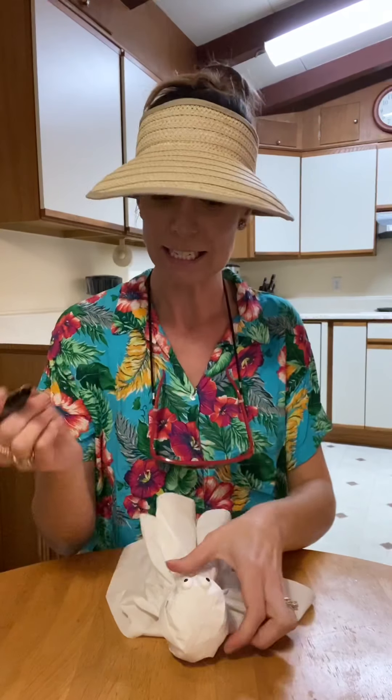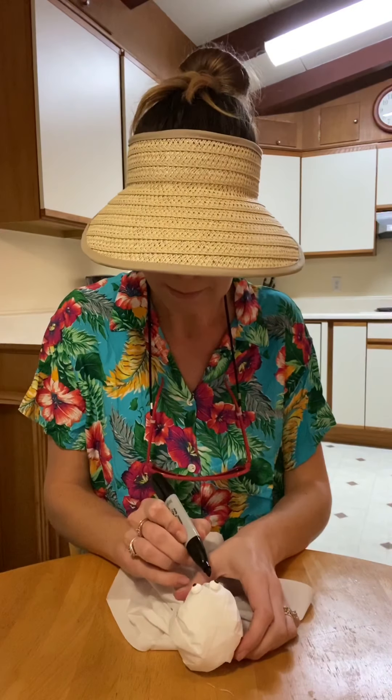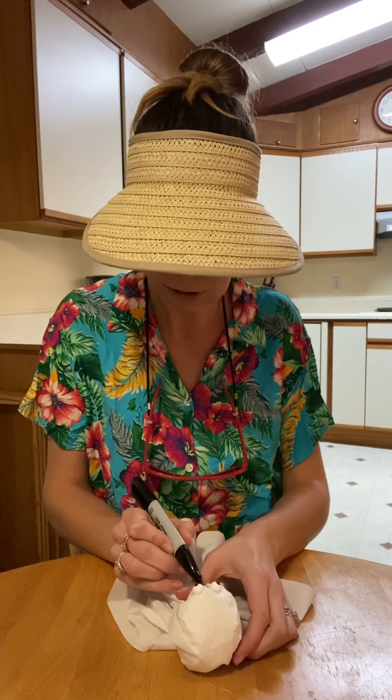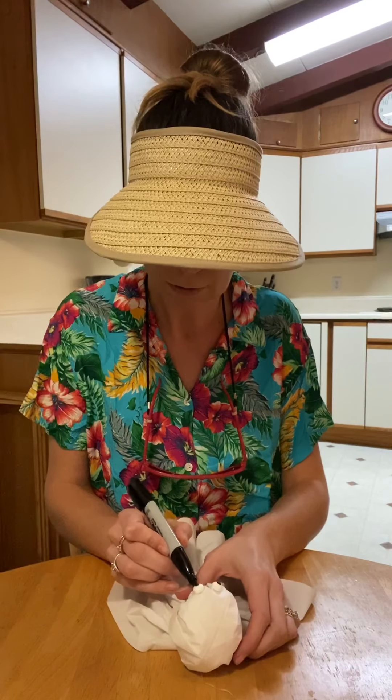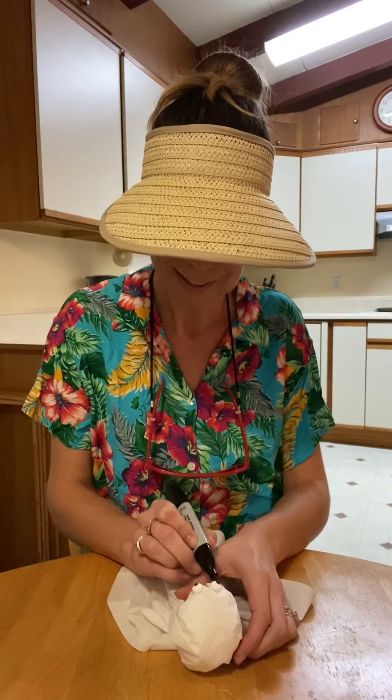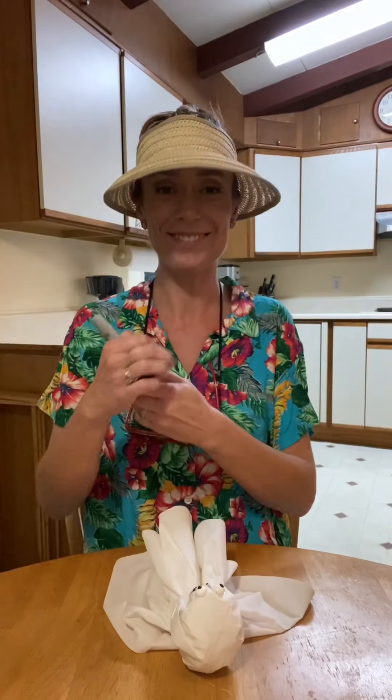And then I'm just going to give him a cute little smile. Of course it's a little challenging because of the ridges in the paper, but I think he's pretty cute. What do you guys think? Spooky!